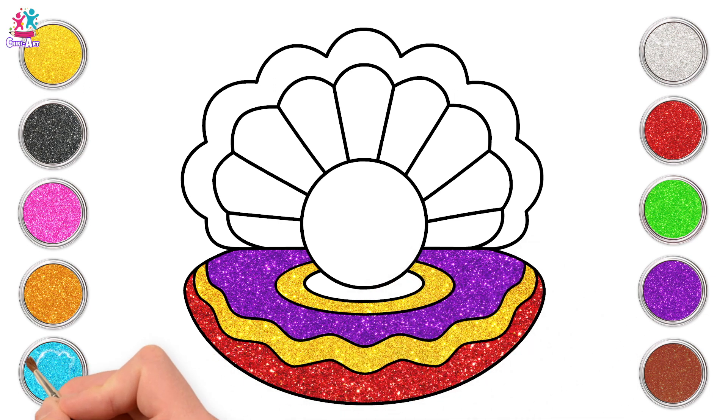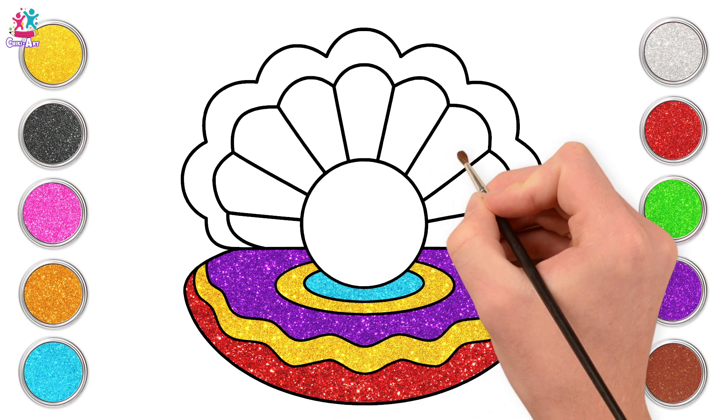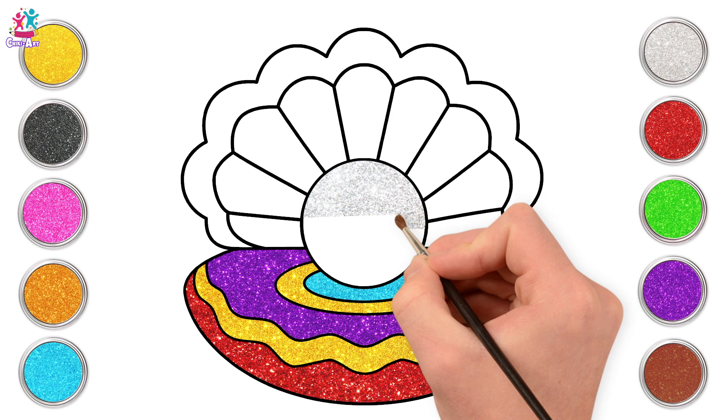And a pop of blue. Lovely! Now for the pearl, let's use some sparkly silver. Amazing!